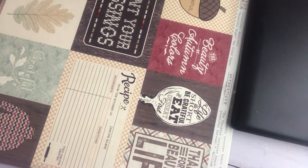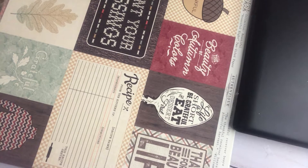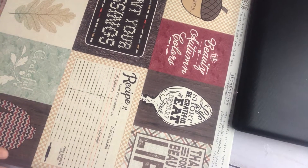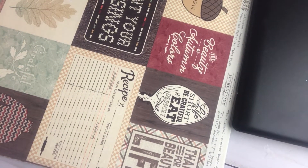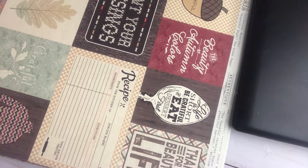Hi everyone, welcome to April Vickery's Crafty Creations. Today I wanted to share with you my design team haul that I got from Ms. Tamara with Country Craft Creations. This is the new Authentique collection called Bountiful for this fall and Thanksgiving season.